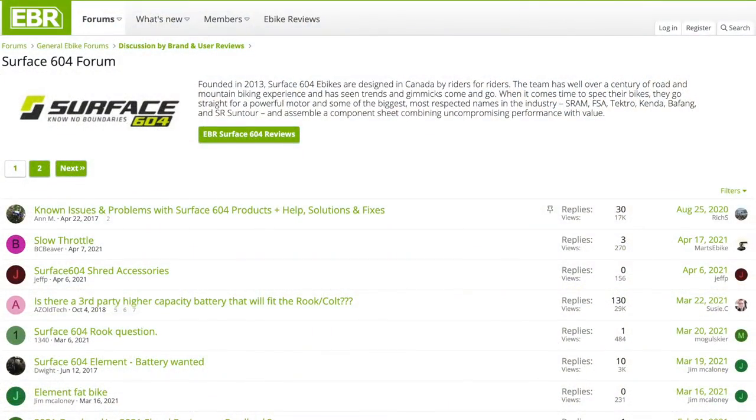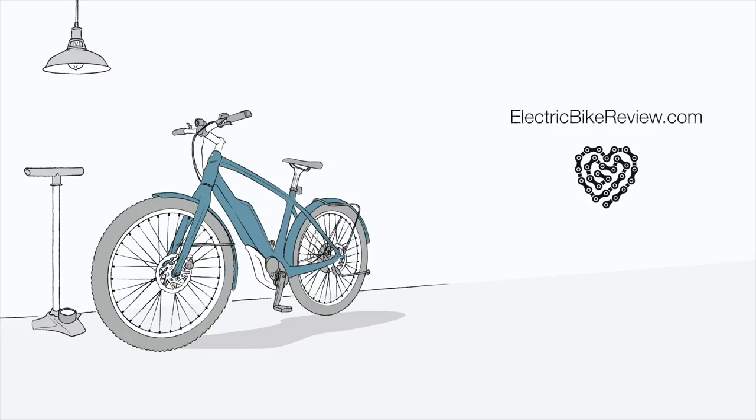That's the full review. I do my best to answer questions in the comments, but we've also created a forum at electricbikereview.com so you can talk to other owners and get direct feedback from people who actually own the bike — not just a reviewer who's had it for a day or two. I hope that helps. I love you guys; I'll be covering more bikes soon. Have fun, ride safe.